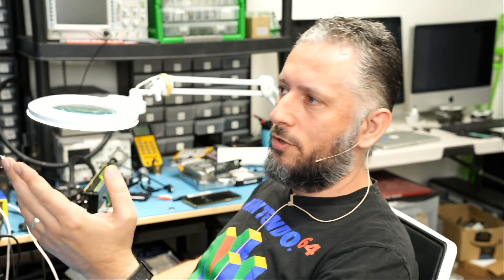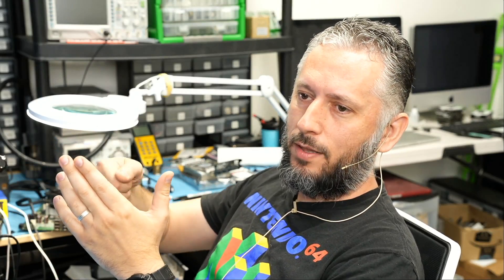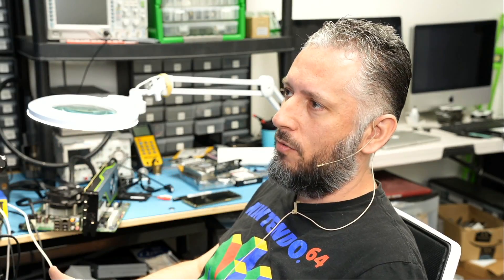He's showing you the original black cable when it's plugged in, and he's wiggling that cable left and right. He's telling you that you might have a gap even though the cable looks seated.